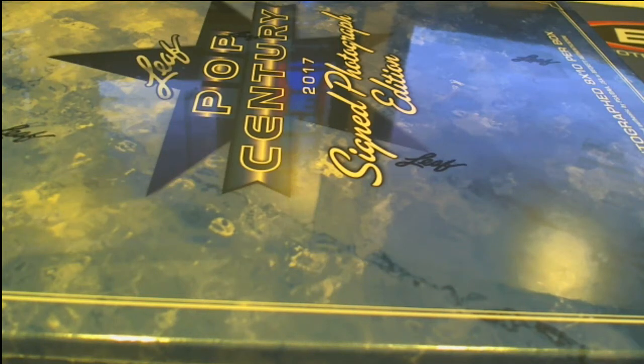Alright, here it is guys — 2017 Leaf Pop Century sign, 8x10. This is Pop Photo 216, let's do it.